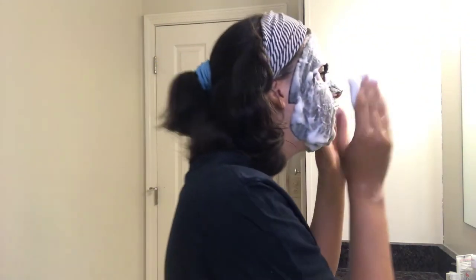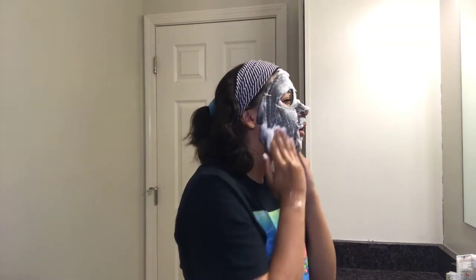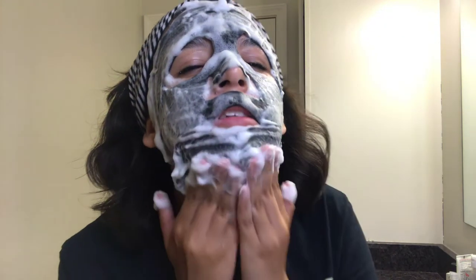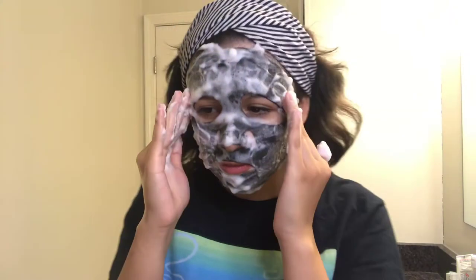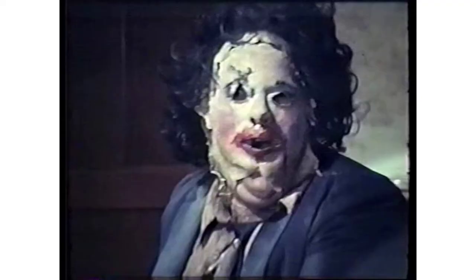Especially when you're wearing it, it feels and sounds really cool, it's just really soothing. Now, because my face is small, it keeps going down, but that's really just my only issue. I look like the guy from the Texas Chainsaw Massacre, where he wears people's faces. Honestly, I'm working it — so weird.